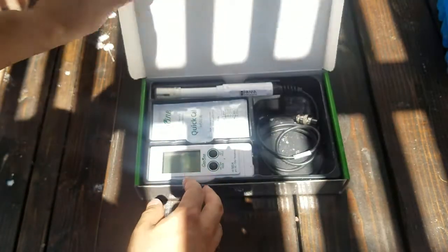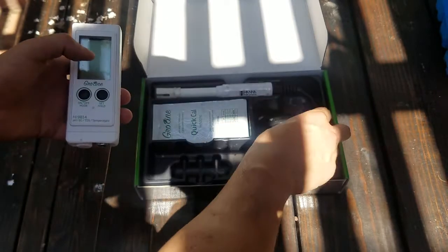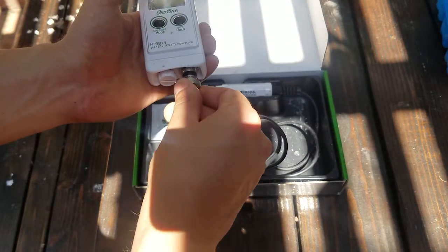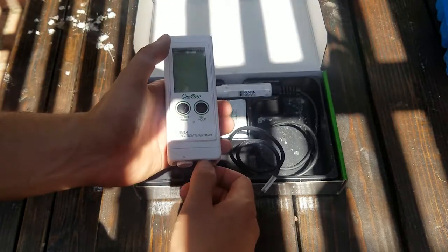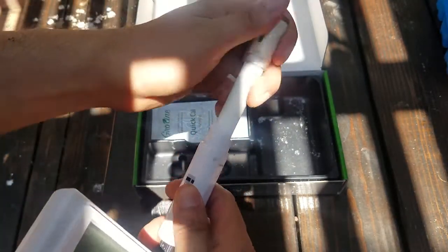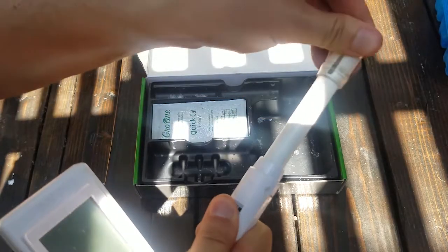What I'm doing here is taking my Hanna Grow Line. This is the HI-9814. I am just going to check — I want to know what my baseline pH and my baseline parts per million is of just standard tap water. I find it's always good to have that baseline. This thing will tell me both parts per million, the pH, and also the water temperature, because of course in hydroponics that's pretty important.